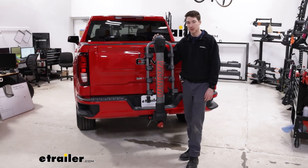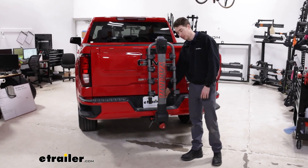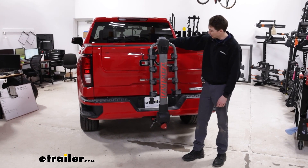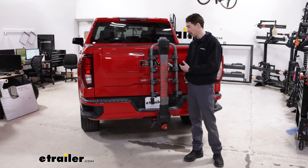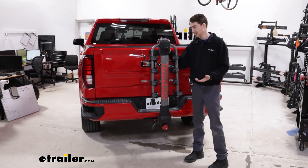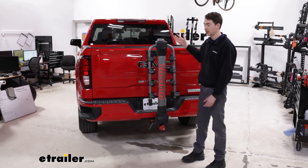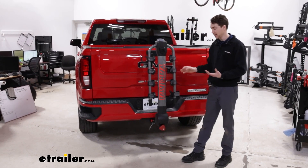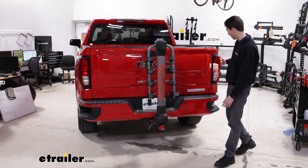Because the rack is in the center, the license plate can be blocked straight on, but there are angles to see it from pretty easily. It is right in the way of our backup camera — similarly, because it's so centered, we'll have angles to see to either side of it, but it's definitely going to take up a lot of the middle of what we can see. With your bikes loaded up and the arms out, it's definitely going to interfere with your rear window a little bit — the tires will be visible out of the back — but because it is in the center, it won't interfere with our tail lights at all.